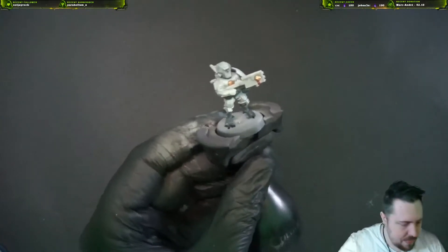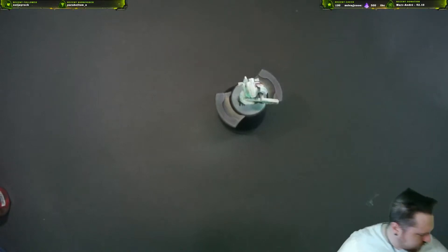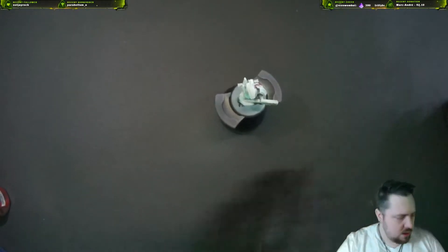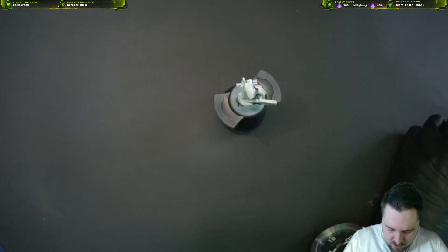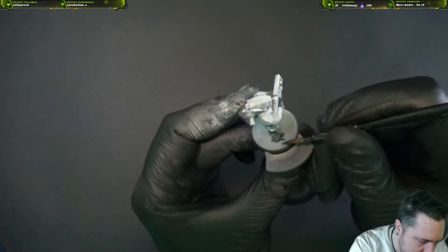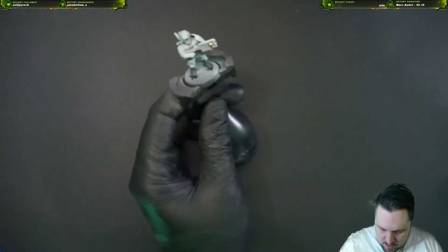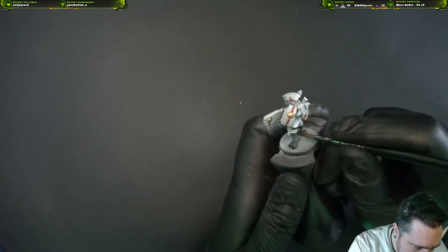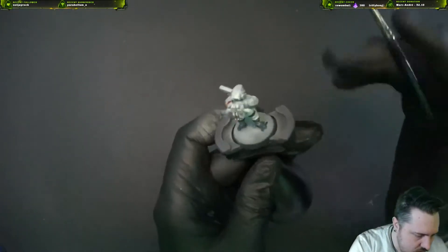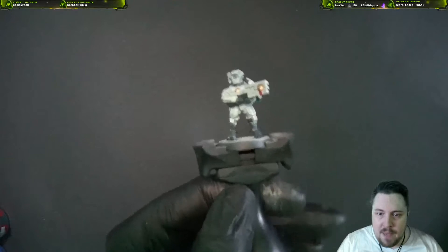Now that we've got base coats on everything, the white is kind of done already because of the contrast. We're good to go for highlights. First we're gonna take Incubi Darkness and highlight the black with this color — all the little hooves and all the little straps. Take our time here, no need to rush. Incubi Darkness and Stagnant Scale Green are great because if you overdo it, you just add Nuln Oil to bring back the black. It's really forgiving.